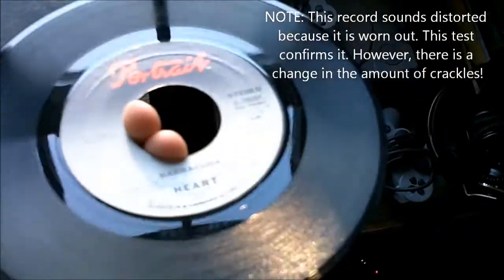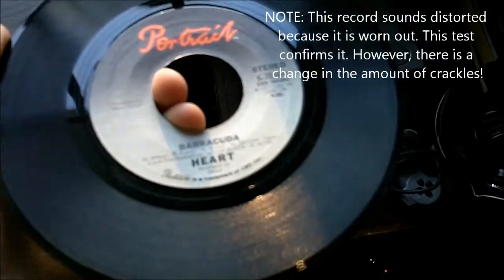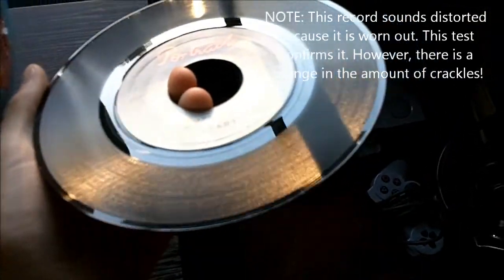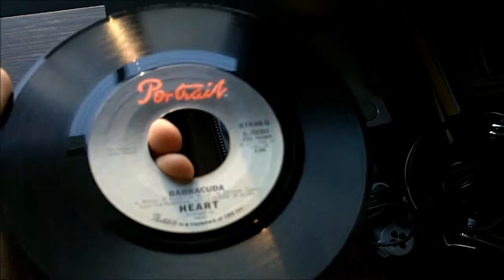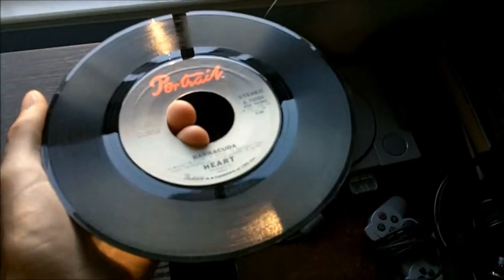Alright, well, I just bought this record here — it's Barracuda by Heart — and it looks very good, but when I play it, it sounds nasty. So I'll play a sample for you.